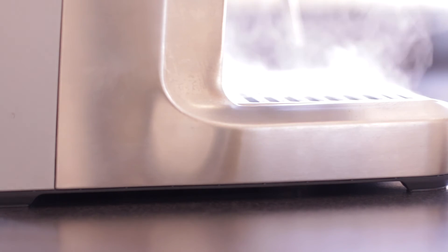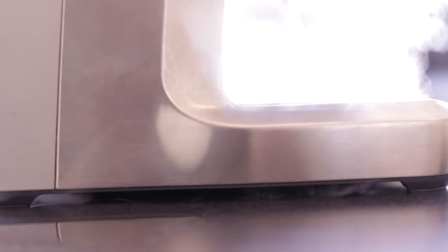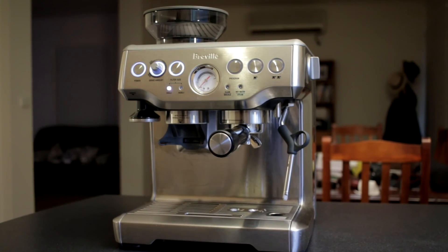I also found that after two weeks of use, the Barista Express started leaking. Thankfully, Breville honoured the warranty, and it was picked up, fixed and returned within a few days. I haven't had any problems with the machine since.